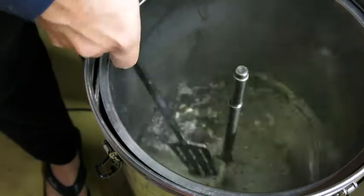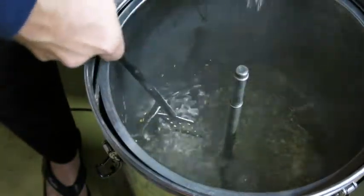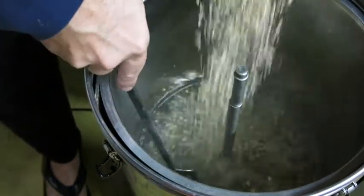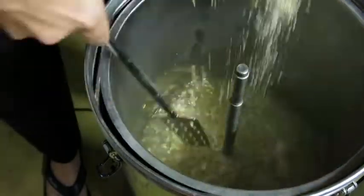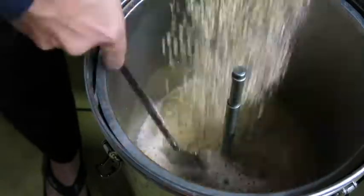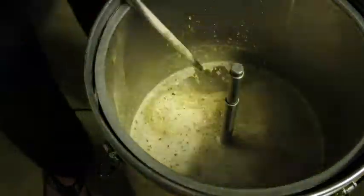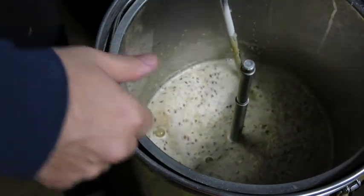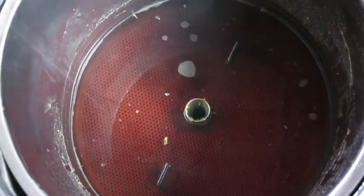An important thing when mashing in with all grain is don't be greedy — don't add more grain than you need to and you'll get a better mash and more efficiency. We have finished the 60-minute mash and we're about to start sparging.